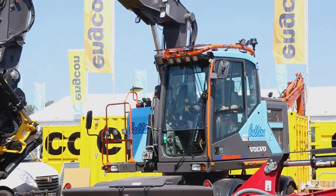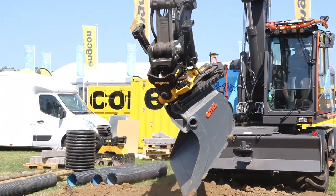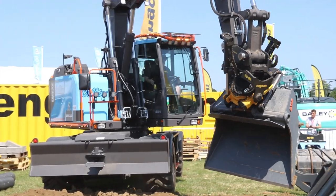Since I started I've just been a rubber duck driver, so a bit of everything really — small earthworks, bits of civil work, infrastructure work, everything. We cover everything.